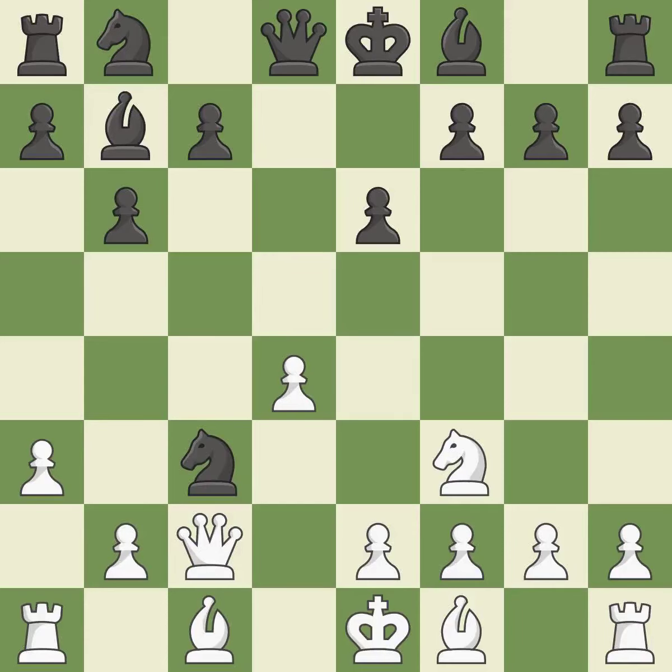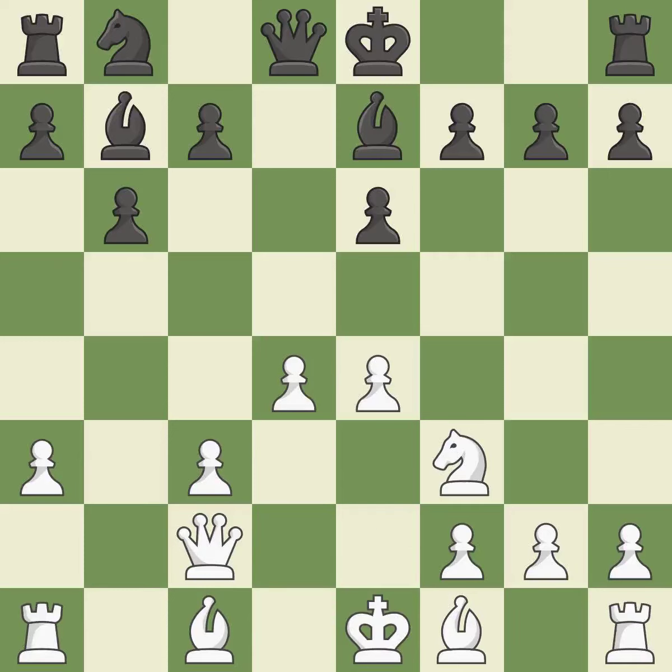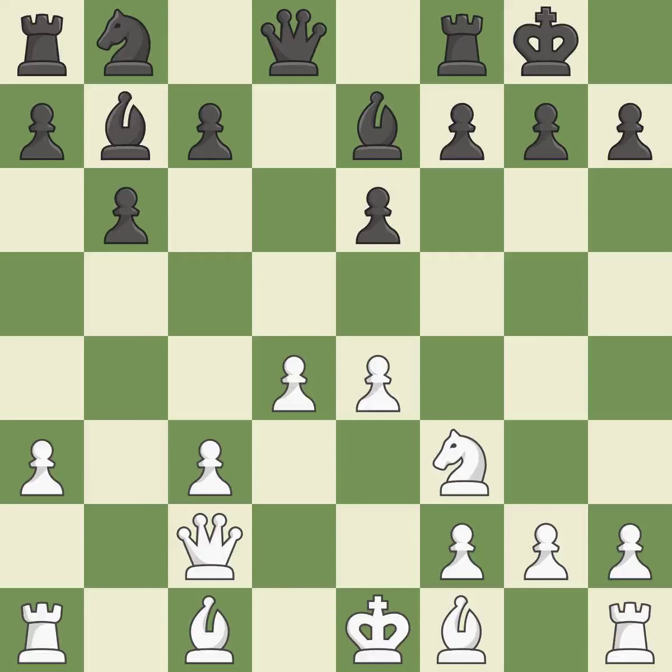NxC3 trades Knights. BxC3 captures the Knight and protects the D4 pawn. B7 develops the Bishop and prepares to castle. The Bishop is prepared to grow into a functional square. Castling gets the King to a safer square, out of the center of the board, while also developing a Rook.